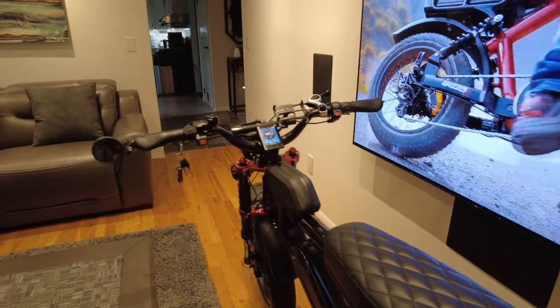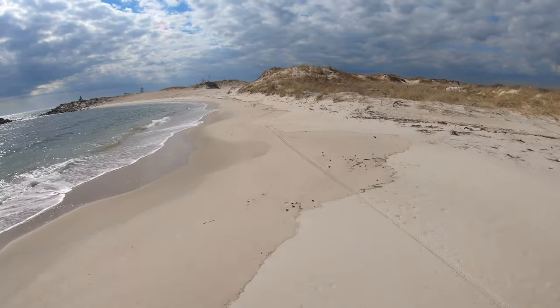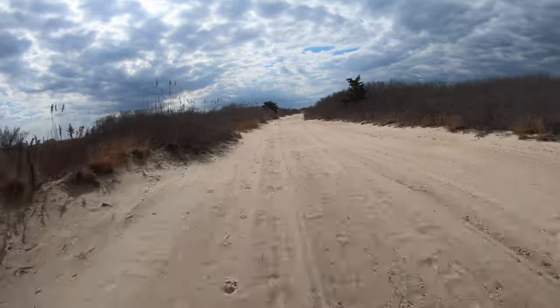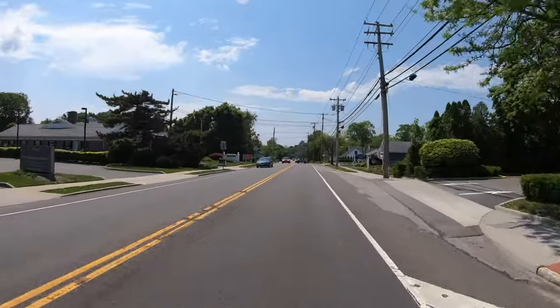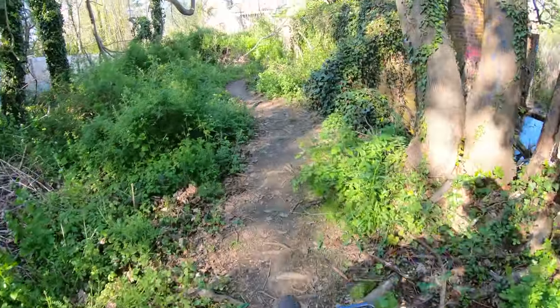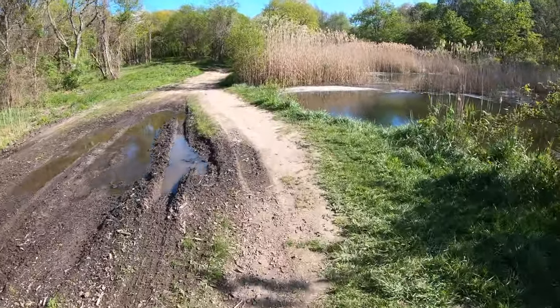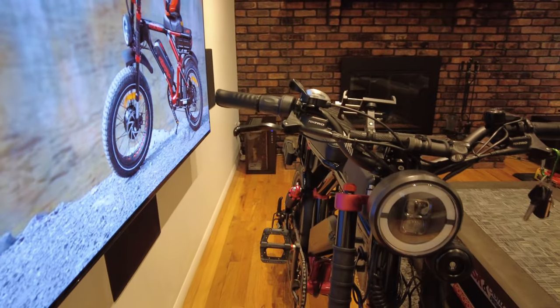Hey guys, welcome back to my channel, and welcome if you're new here. This bike is my Aerial Rider Grizzly, and I'm going to finally get to go over all the mods I did and a little about this bike.